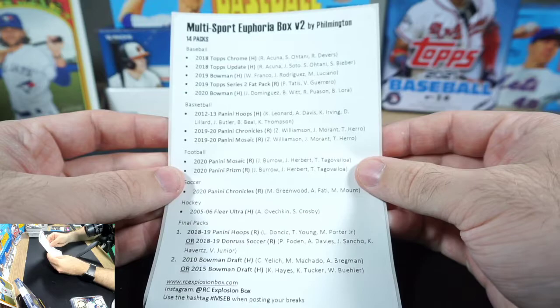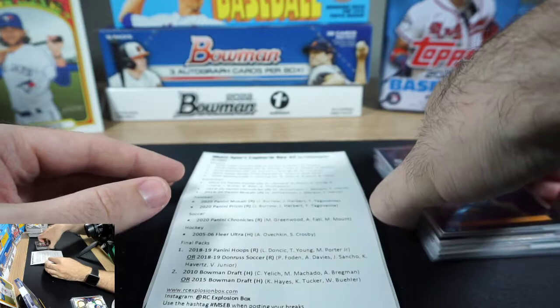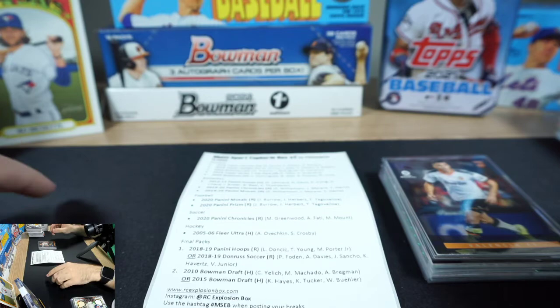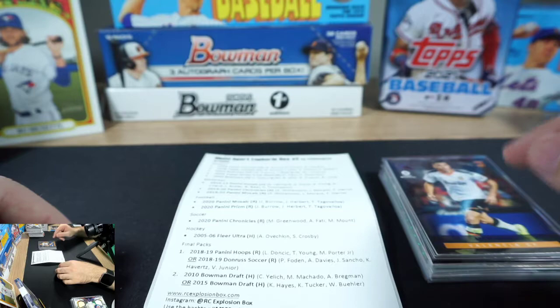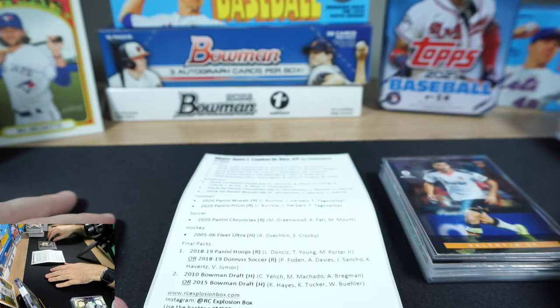Also a Rui Hachimura Prestige rookie, Kendrick Nunn Flux rookie, and the soccer guys — Maxi Gomez rookie, Lucas Ocampos rookie, and Matias Vargas rookie. I don't know if any of them are any good so I sleeved them anyway. Value-wise we came up a little short today — didn't hit any of the big names. But still super fun, can't recommend these enough. You can see the quality of packs provided. Drop a like, drop a sub, share this video, follow me on Twitter at BA Hester.